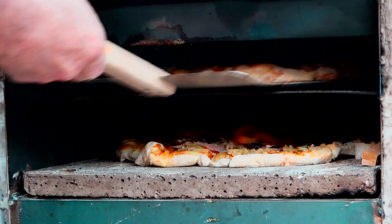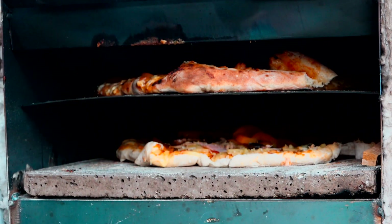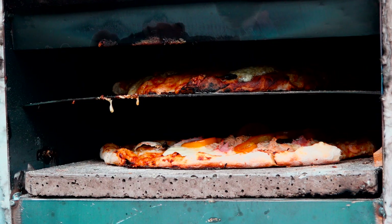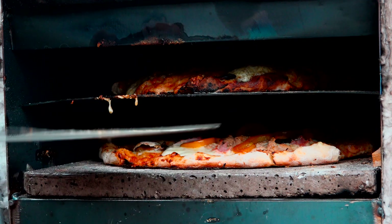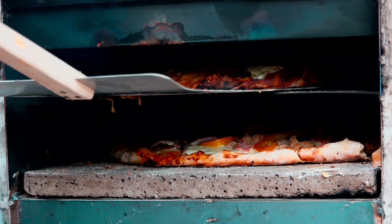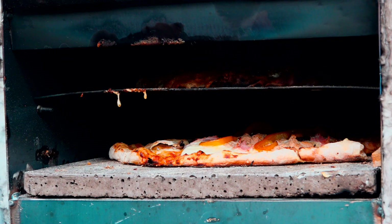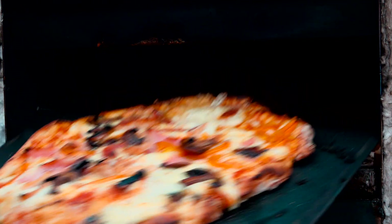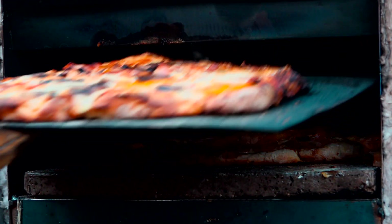I think it's that top one smoking. I think this one's sticking. It's definitely hot — that is a thick pizza!